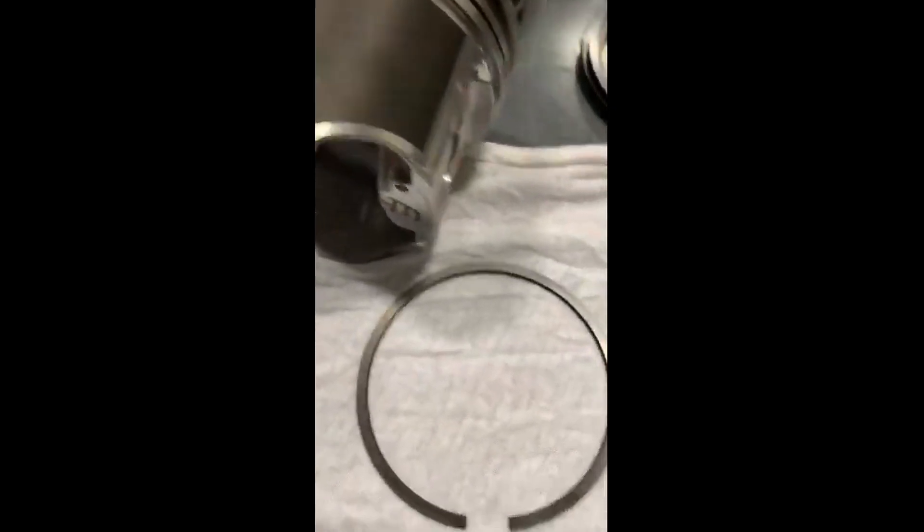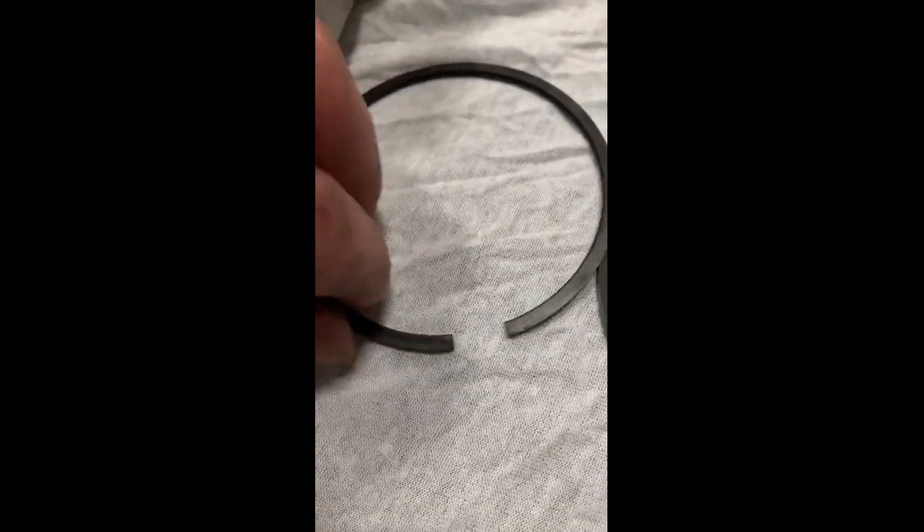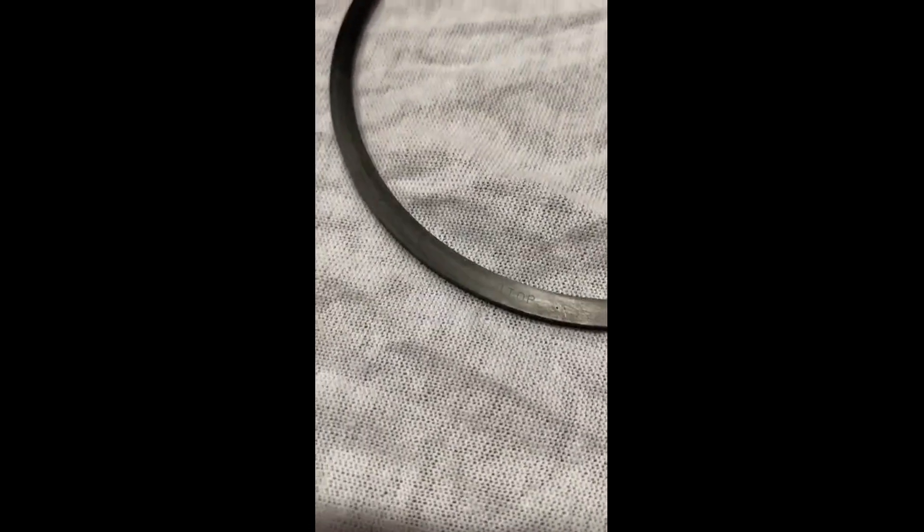So you put those on and the second ring — this is one that a lot of people get confused with the top ring. So the second ring, if you look right here, you'll see a little dot. And it's very faint, but you'll see an M top marked on it.